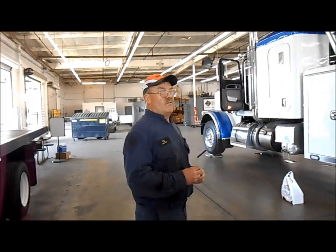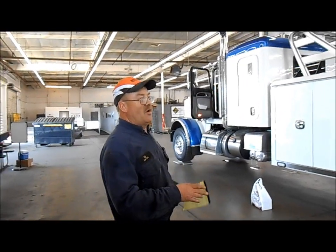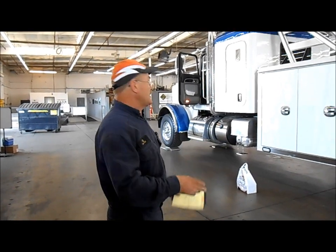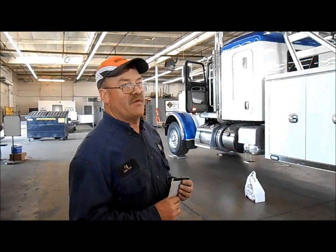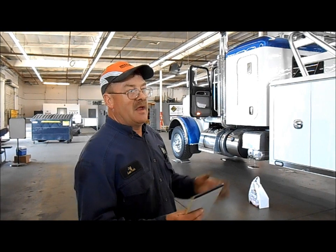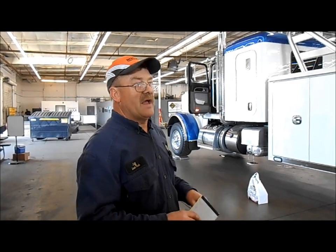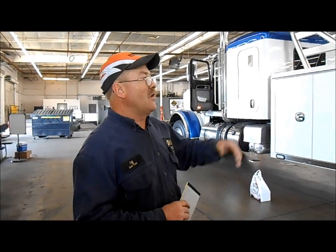After that, once we have the vehicle to the point where it is within ten percent of each other on the axles and the scales are correct, we have to call the Caltrans inspector. He comes in, puts his scales underneath the vehicle, and we load it again. He makes sure that everything we have prepared is done correctly and that we are within their parameters. Then they can issue a heavy weight permit on this truck.